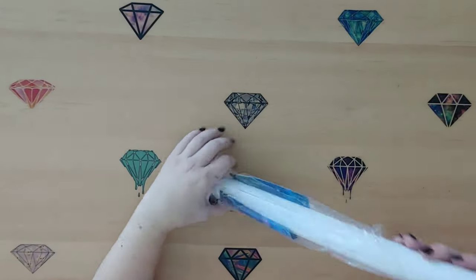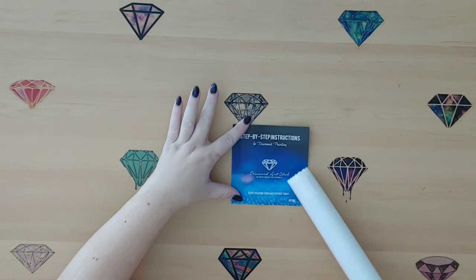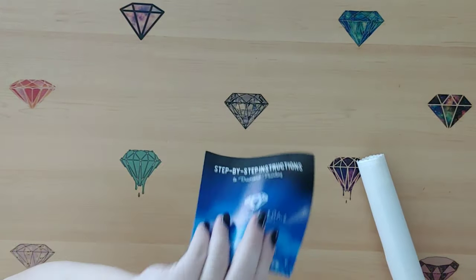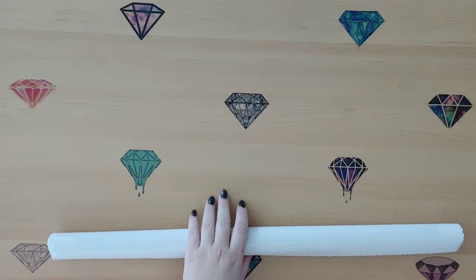This new instruction booklet - I showed it to you already in another video. I will link that video below because I did go through it and show you guys the new instructions, but I'm not going to do that every time.